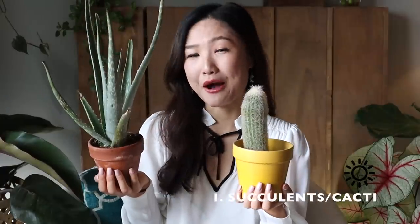The first one I'm going to talk about is cacti and succulents. You can never go wrong with cacti and succulents. Just don't love them too much and smother them with water and you'll be good. Put them on your window — they love bright sunlight and they will thrive for you.